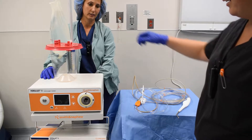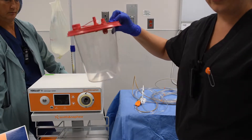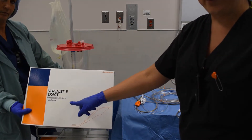You'll need a 3-liter bag of IV saline. You're going to need a 3-liter suction canister — it's going to be to gravity, not to suction. And you're going to need the VersaJet handpiece.